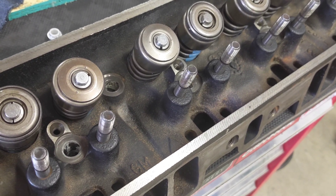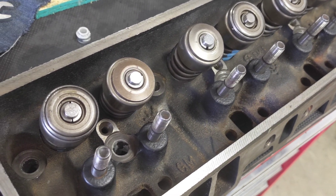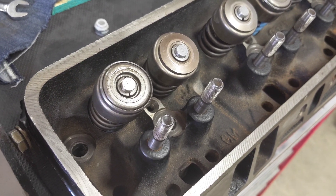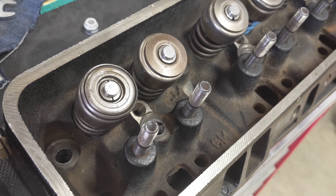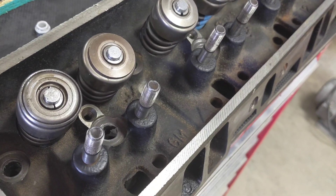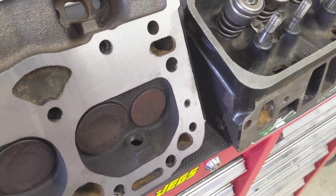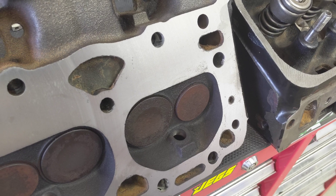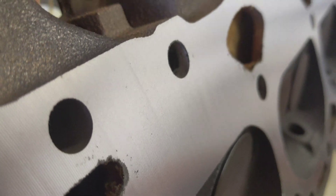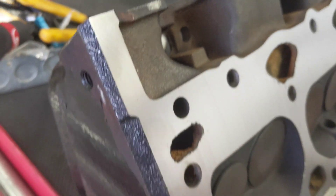I didn't even end up finding the seals myself — I just took it to the machine shop, because they were like, yeah, we'll charge you 60 bucks to do both heads. Well, you can't even buy the tool for 60 bucks, so done deal. I took it in and had them check everything else over, so they vacuum checked both heads even though I'd kind of already done that. And then they milled the heads — you can see the cross-hatching marks.